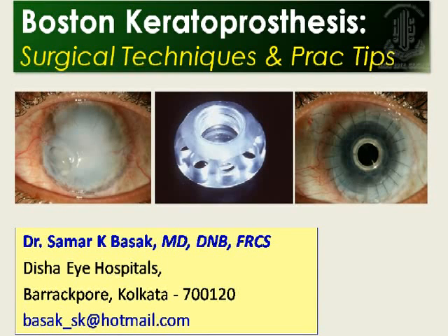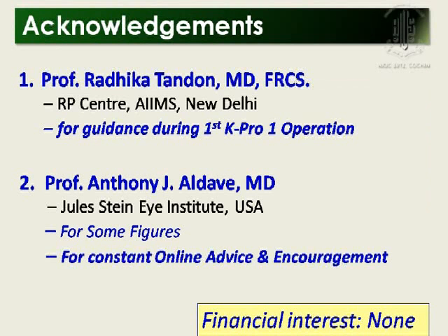Thank you, Aldabi. Good morning, dear colleagues. I'll be talking about Boston Keratoprosthesis, the surgical technique, and a few tips. I must acknowledge Radhika for guiding me during my first K-PRO operation, and Dr. Aldabi for constant online advice and encouragement.